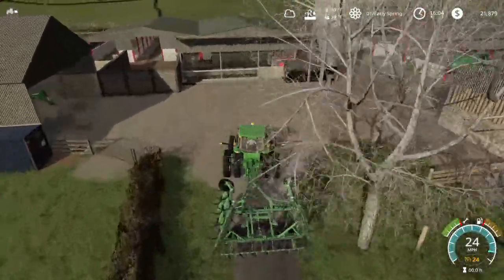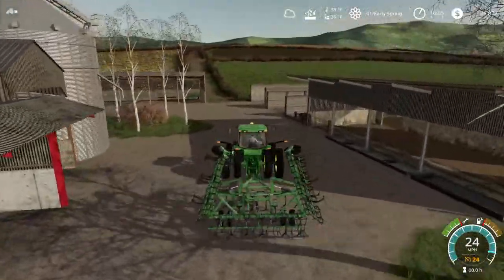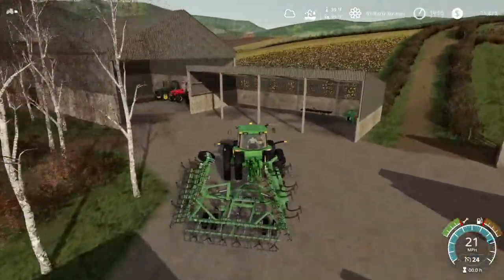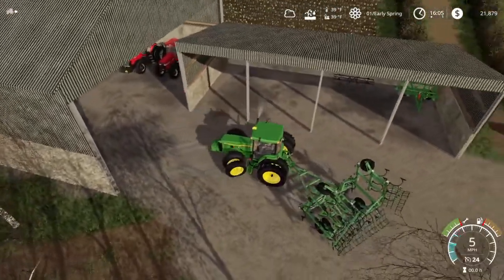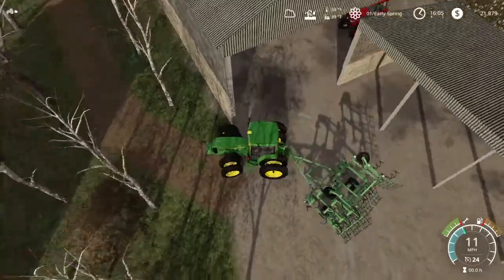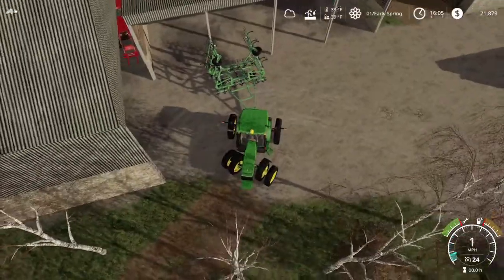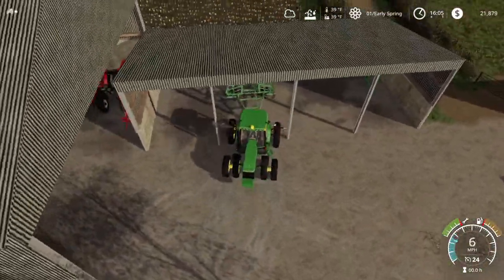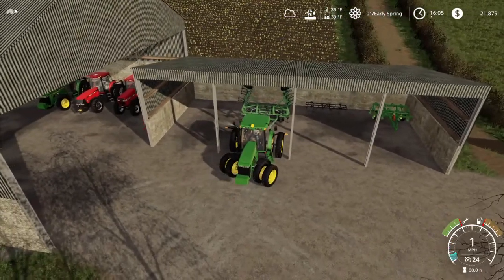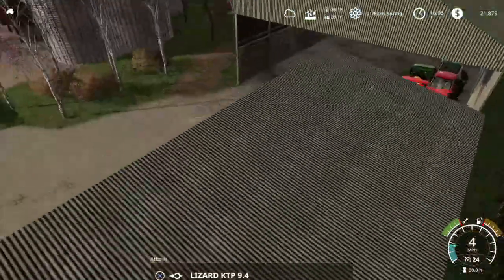And now I think I'm going to end up buying a lime spreader for the farm so I can spread lime. Oh no — I hit the cement wall with the tractor. I'm going to ruin something.